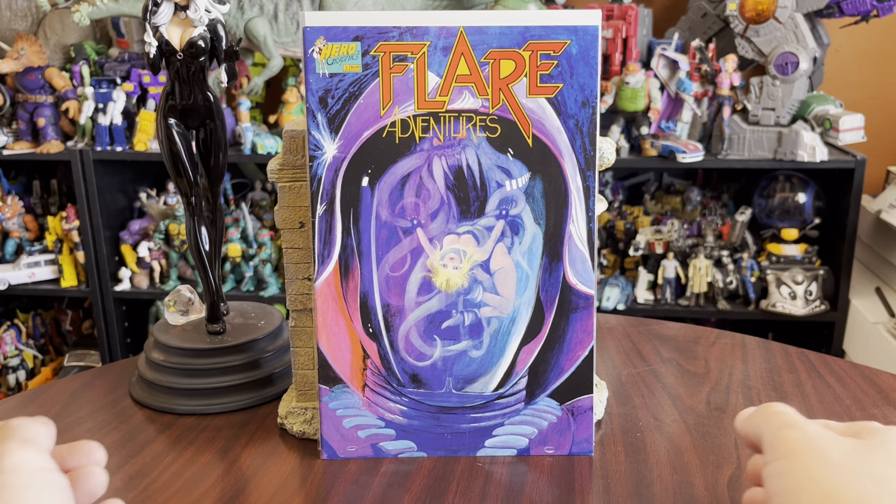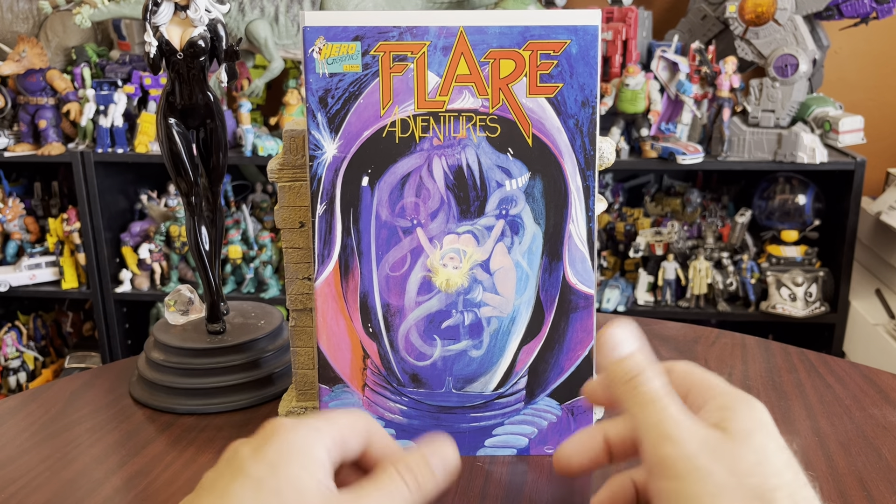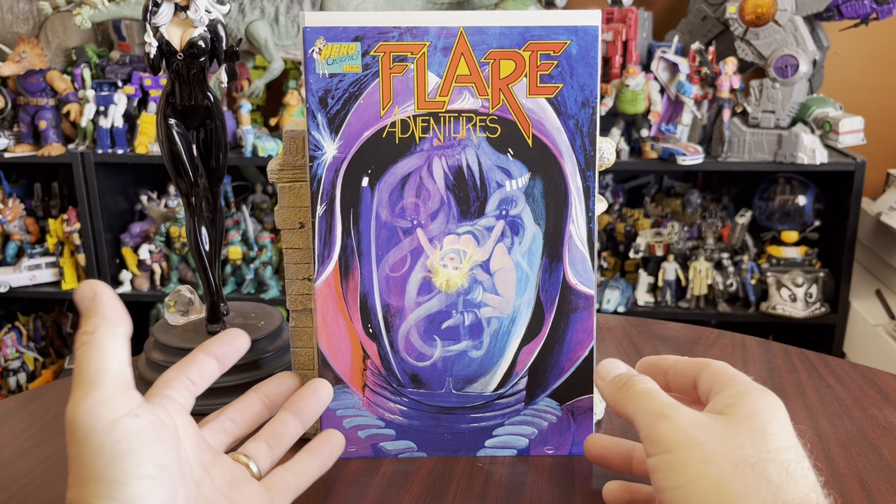Hello there. Once again, this is Anton from Anton Obey. Thank you for stopping by the collection room. Today I'm taking a look at some old Flair comics.